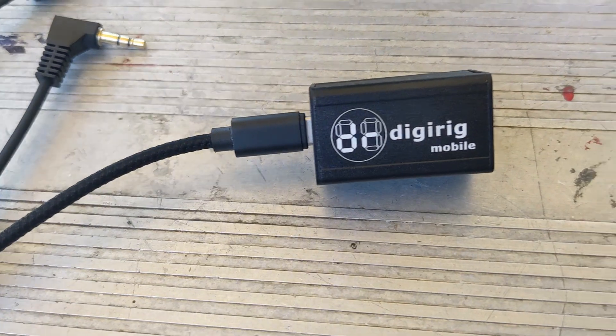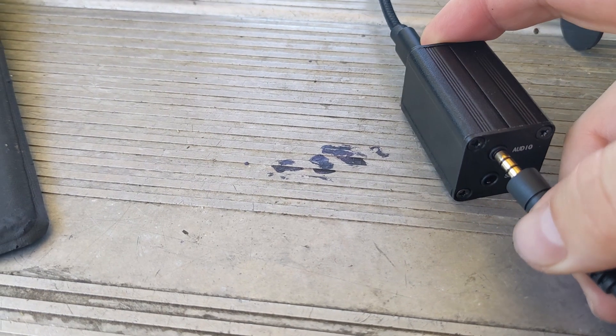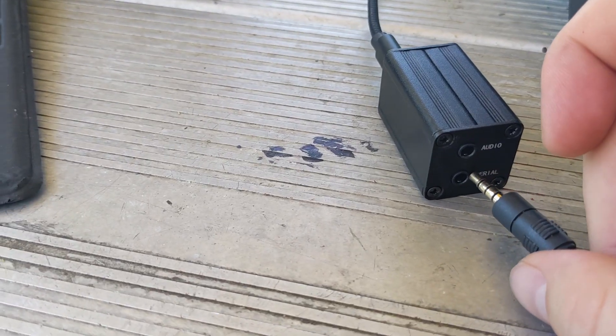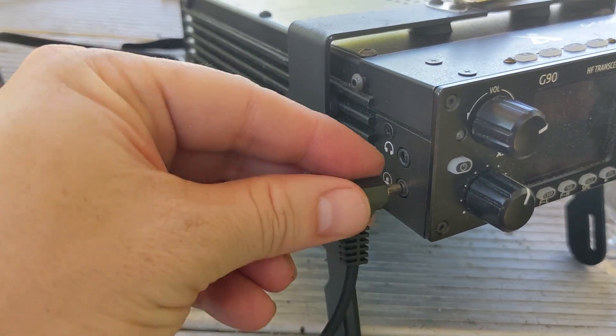Setting up the DigiRig on the G90 is super simple — it is three wires. Let me show you where to plug them in. Of course, the USB is going to your computer. This is the audio cable — a regular audio jack that goes into the DigiRig and plugs into the audio port. The other cable looks like a regular audio cable: you take the four-prong and plug it into the DigiRig, and this 90-degree L-bend three-prong is going to go into your radio.